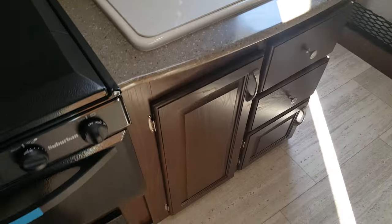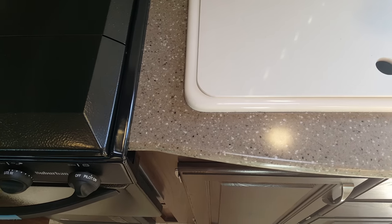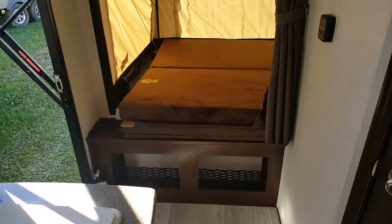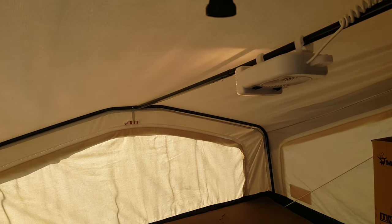You can see storage down below the kitchen. They've now made solid surface countertops standard — it's more of a Corian-style countertop as opposed to laminate. At the back you've got the full-size queen bed with storage down below and the bunk light with fan.